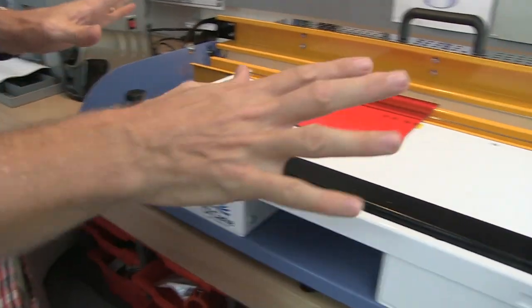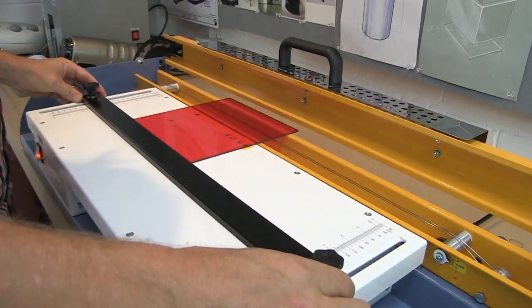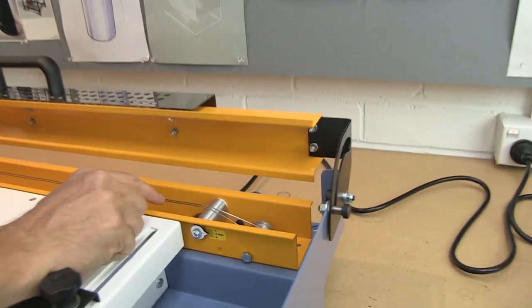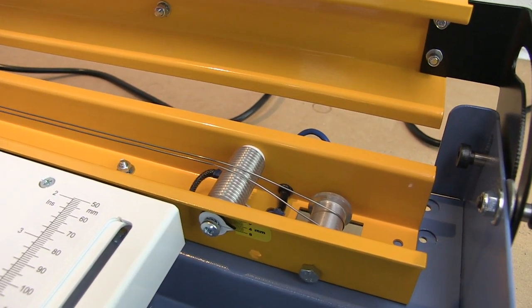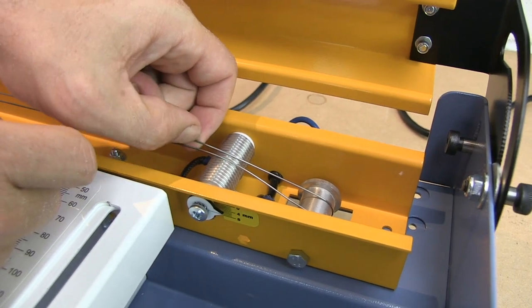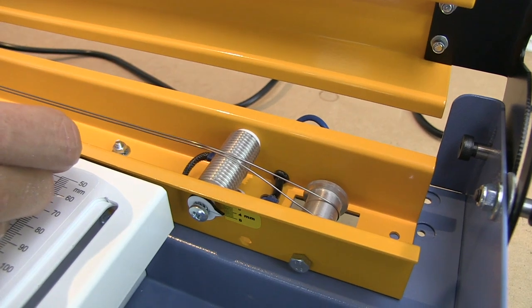First of all, we're simply going to turn it on here. We've got a guide bar here which we can raise. With this guide bar set in place, it becomes a very repeatable process. We're going to heat up some 3mm acrylic, and if we can heat that in a very narrow line, then we can fold that very quickly as well. The heating element really consists of just two wires, which gives very localised heat. We can put these wires further apart to get a bigger radius, or right close together to get a nice, tight radius.